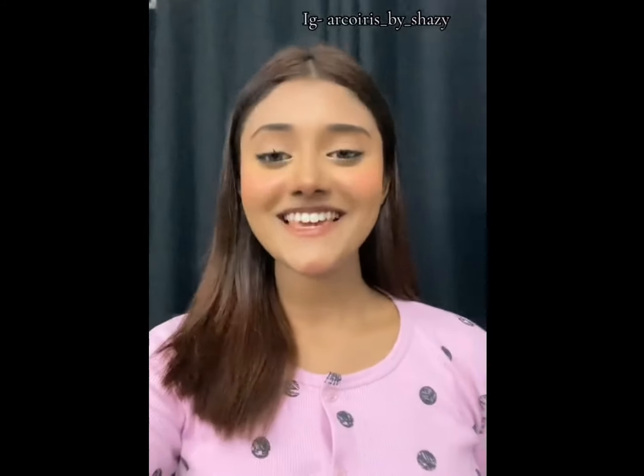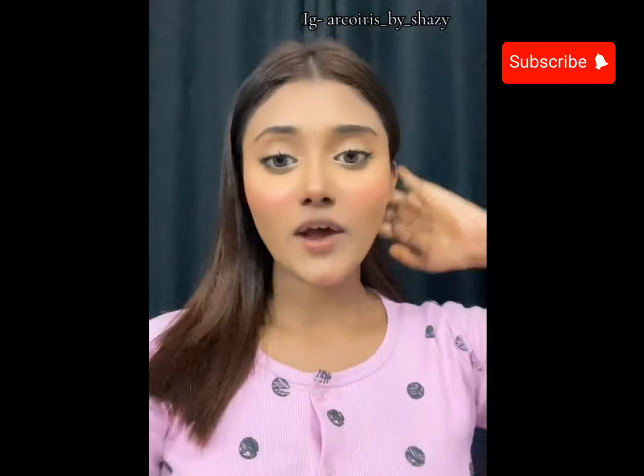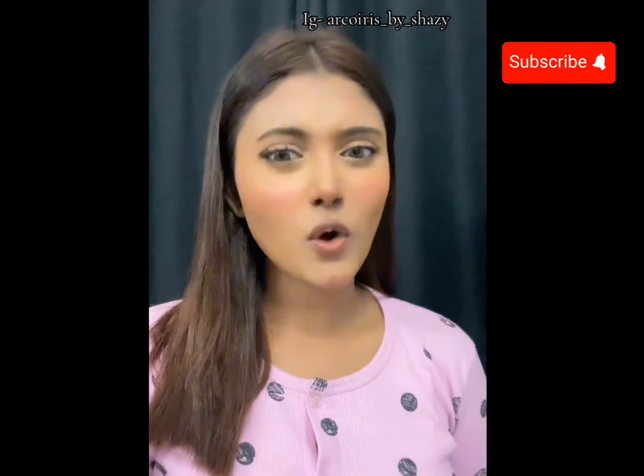Hello everyone! I am very interested in this video. It is very important to know what you are doing. The video is very important to know what you are doing. I will show you how to make a picture.